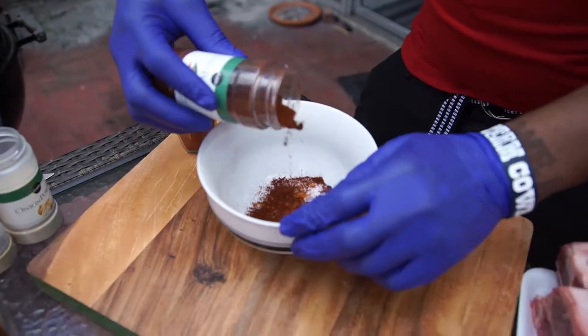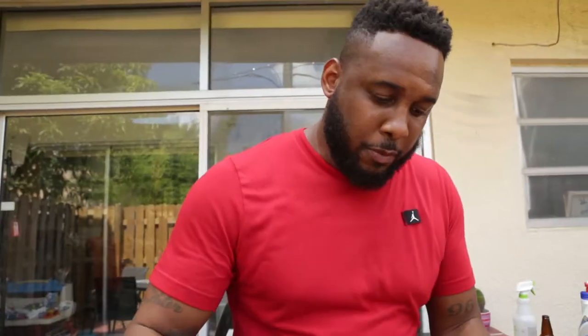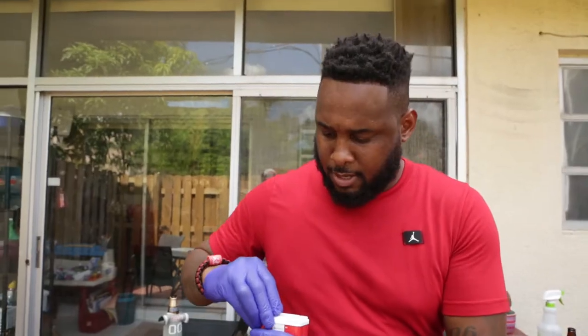Chili powder. Chili powder accents that smoke flavor — it really brings that out. We're using hickory today. Onion powder, a little bit of garlic. Black pepper. Just wanna give it a little toss to incorporate all the ingredients together.